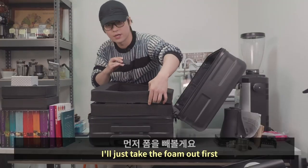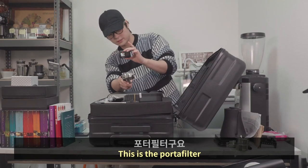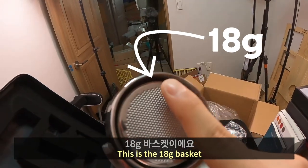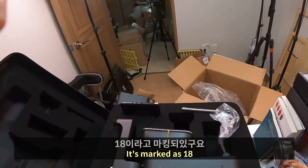I'll just take the foam out first. This is the port filter — beautiful. Can you see the 18 grams? This is the 18 gram basket, it's marked as 18. And here is the drip tray.